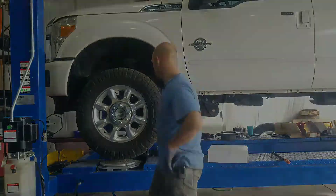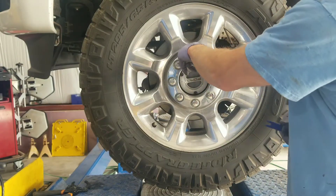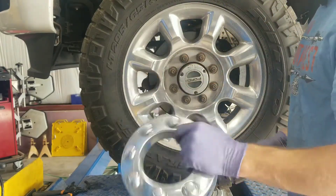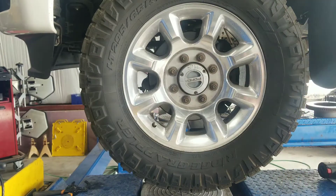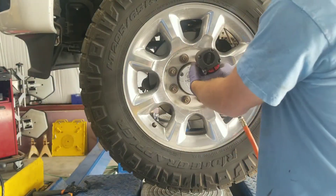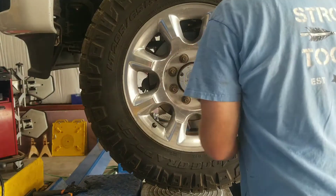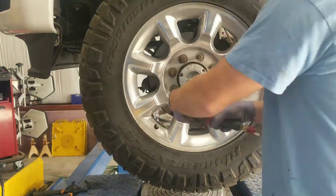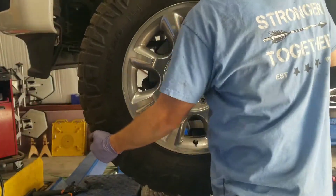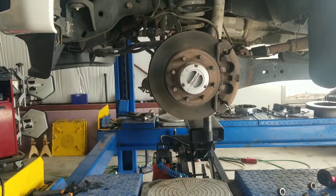Hit that subscribe button. The hubcap clips over the lug nuts — there is one little notch cut out in the hubcap. Get a pry tool behind that; I usually like to use plastic so that it doesn't damage the rim. That just pulls off easy. Then 21 millimeter socket with an impact to pull the lug nuts off, and the tire comes off. Set that to the side.